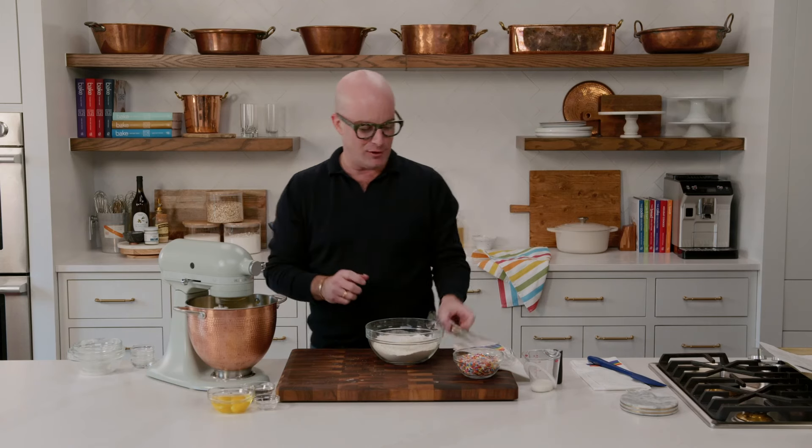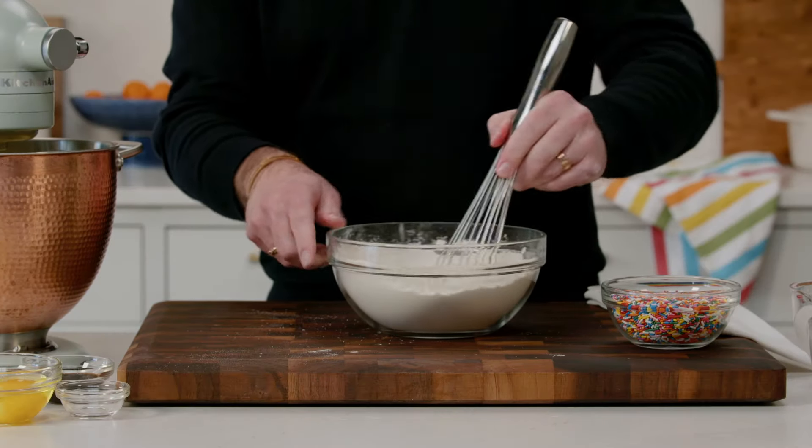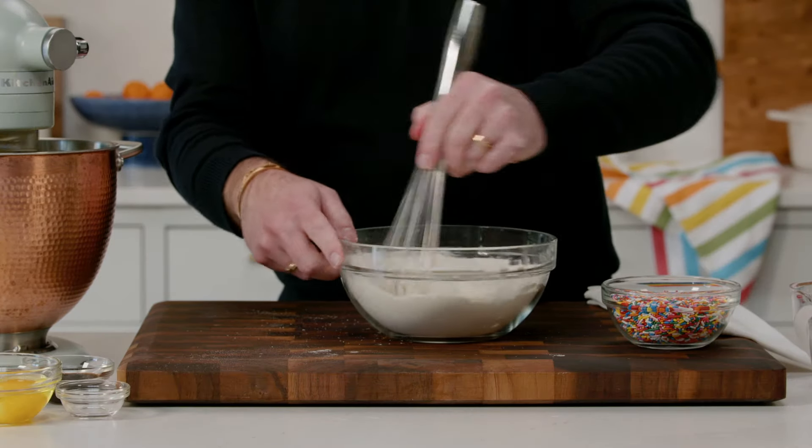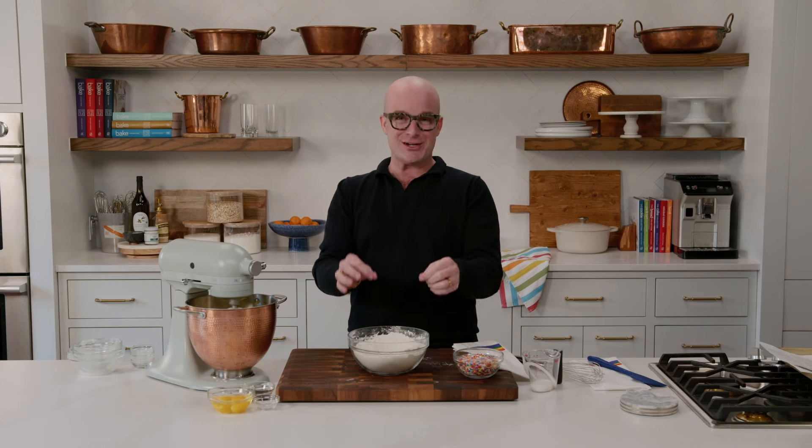Such good flavor. I'm just going to whisk these together. You're going to notice that this cream of tartar also gives you a really nice texture for the cookie. And when we roll it in sugar at the end, it's going to get a little bit of that whole snickerdoodle vibe, because that's also an ingredient in snickerdoodles. I wanted it in this cookie for the texture.